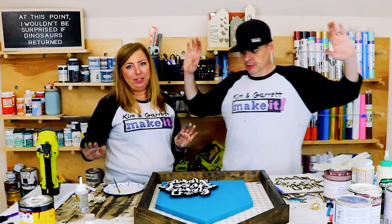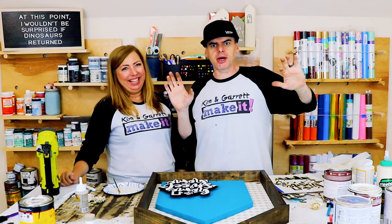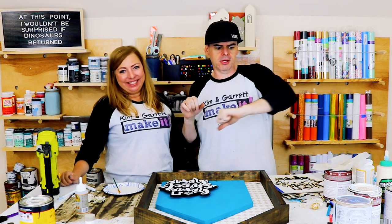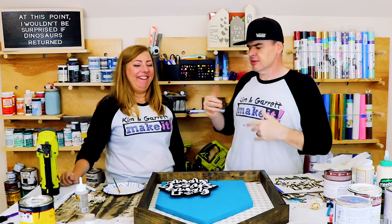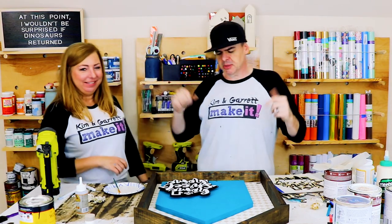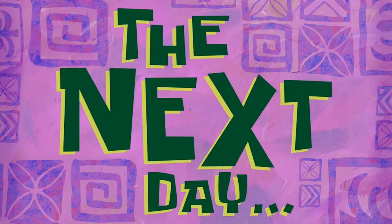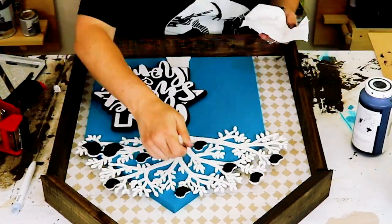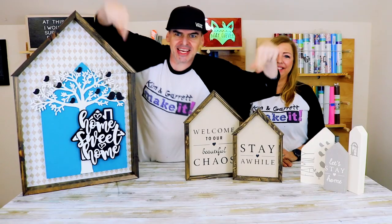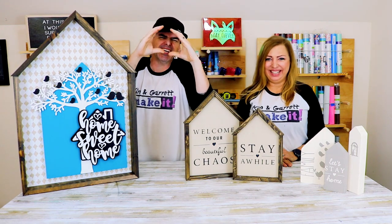Bad news — I can't pick it up and show it to you yet; we're going to have to let it dry. We'll be back in like five minutes. The next day — all right, what do you guys think? What do you think about our tiny little houses?